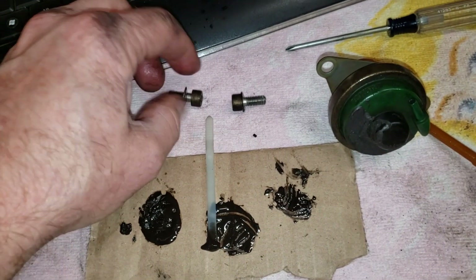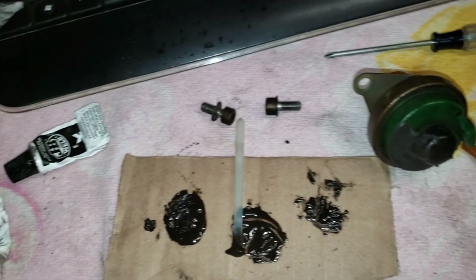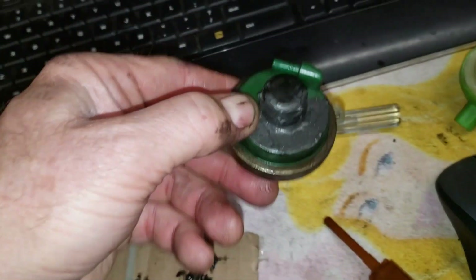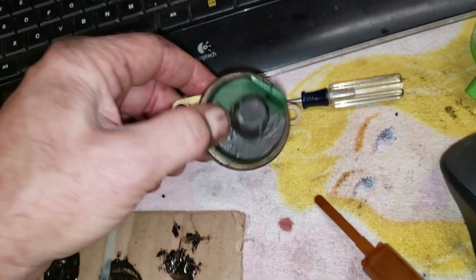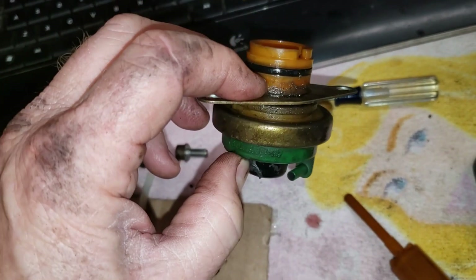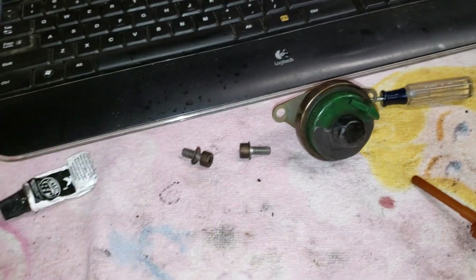We have two hex bolts that hold this thing on — I think it's a number six, but don't hold me to that. Anyway, this one had a cracked neoprene cover and you can see where I put some silicone sealant on it to seal it up. I will say this — this vacuum modulator does hold vacuum; at least it held vacuum on the car.